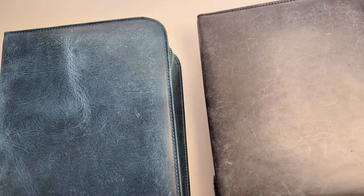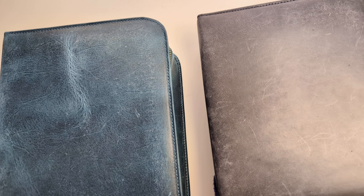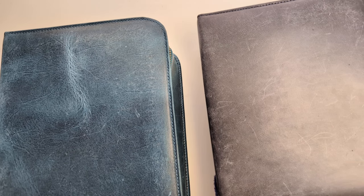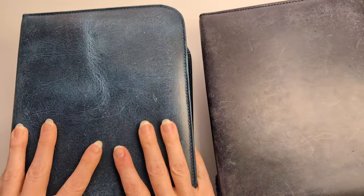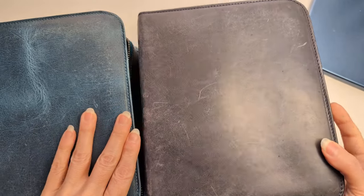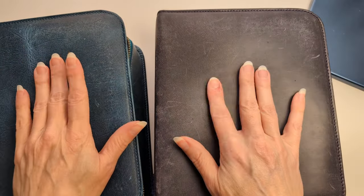I want to do an updated fountain pen collection video, so let's jump in. I'll also show you my storage. At the San Francisco pen show in 2023, I bought this 40-pen case in a teal color from Galen Leather. I had another one already in navy, so this is what I keep my pens in.